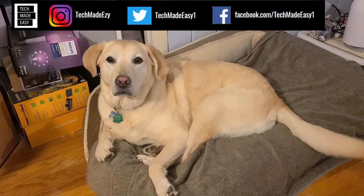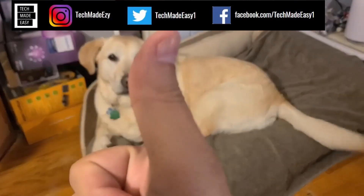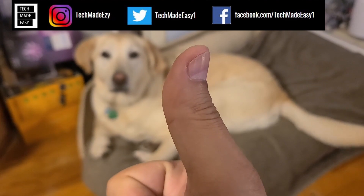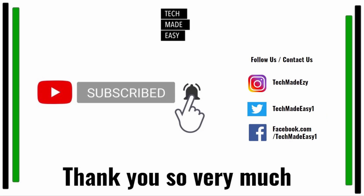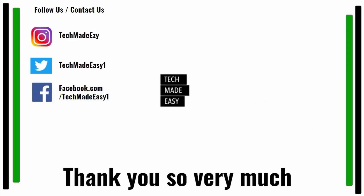Hey guys, take a moment and give us a thumbs up — we'd really appreciate it. As you can see, Brooklyn is waving her tail for you. Take a moment and subscribe, don't forget to hit the bell and you'll get notified of new videos. Also follow us and contact us on Instagram, Twitter, or Facebook. We'd love to have you — thank you so much and have a wonderful day.